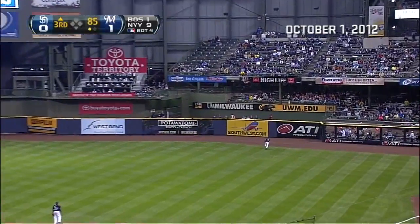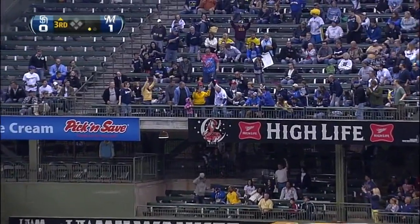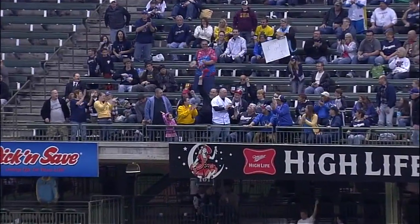High fly ball to right field by Clayton Richard — that's got some distance on it — and Richard will touch them all into the first row of the bleacher deck. Richard ties it up one all with his first major league home run.